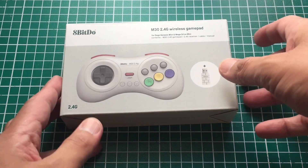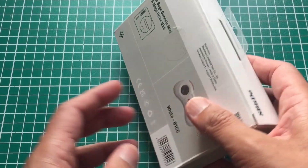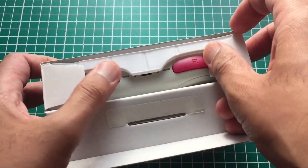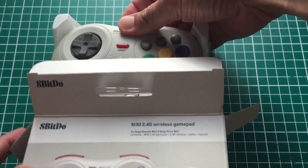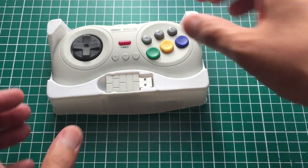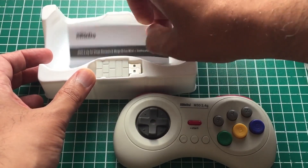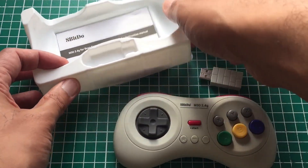Welcome back to Pixel Cherry Ninja's channel. In this video we're testing the new 8BitDo M30 controller — the white one based on the Japanese Saturn. We're doing a quick unboxing, though I've already used this for a live stream testing the Sega Saturn core for two and a half hours. When you open the box there's not much: the controller, the dongle, an instruction manual, and around the back there's a USB Type-C cable.